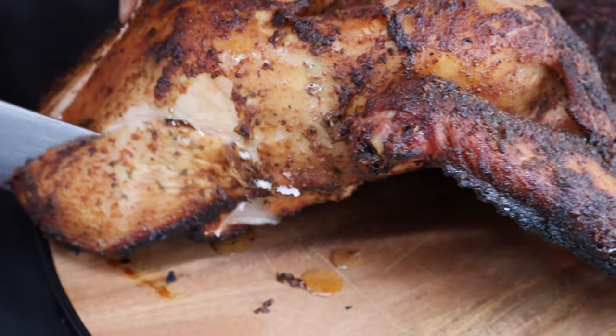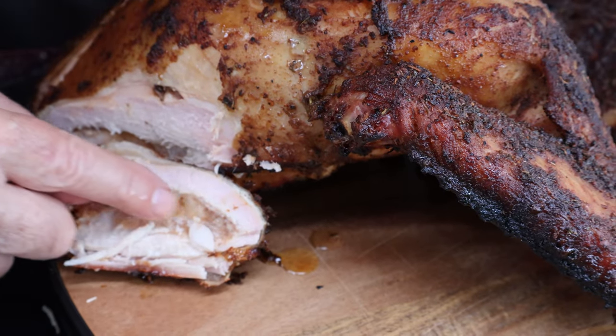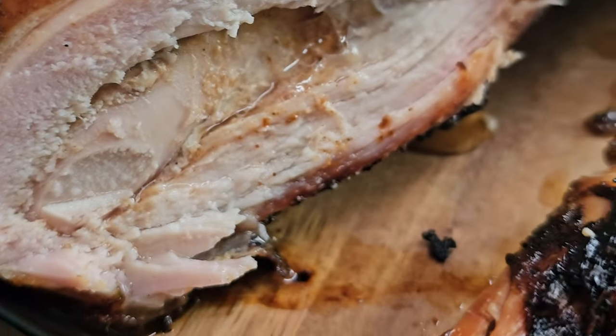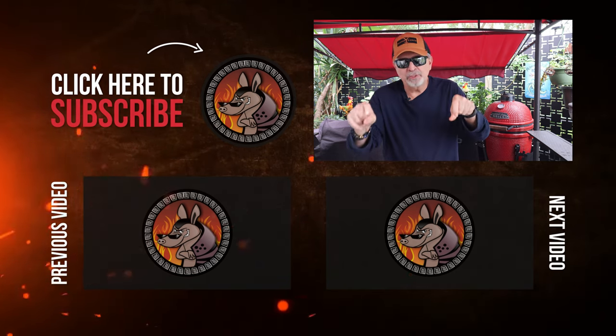Now let's cut into this turkey and see if it's juicy. I'm just going to cut a piece right off this breast here. See the juice on the board? Look at the juice in this turkey - there's our injection. Super, super juicy. There's a close-up of where we just cut. Can you see the juice? It's juicy on the outside, it's juicy on the inside. That's a winner right there. Two simple steps: brine it for 24 hours, then inject it. Now it should go without saying - don't overcook it. You go to all that hard work and you overcook it, you're going to get dry turkey. Thanks so much for watching. You saw how easy it was to smoke this turkey and get a juicy one.